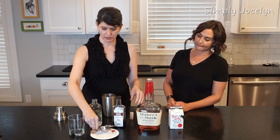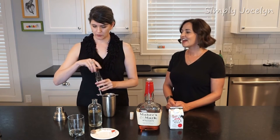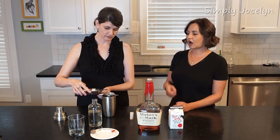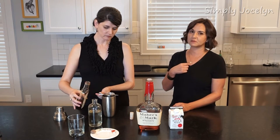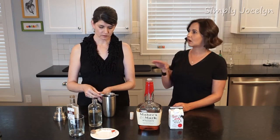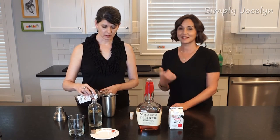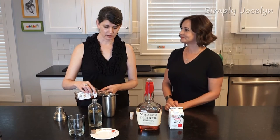And then I'm going to put a teaspoon of vanilla. I go heavy on vanilla because I think vanilla is one of my favorite flavors, and so I would probably put a little extra.